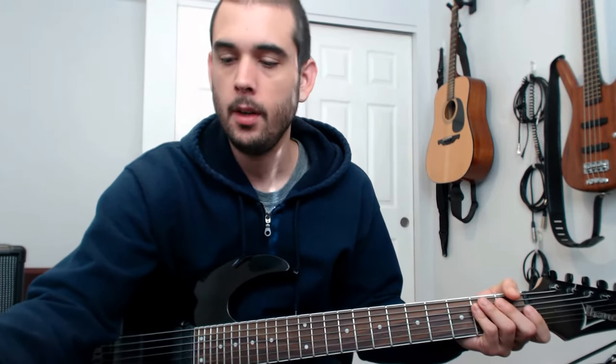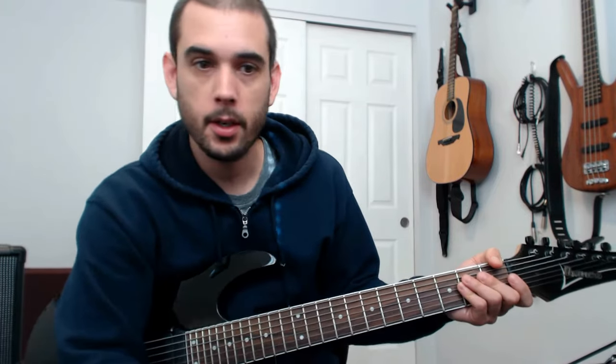Hello YouTube! Bruce Balancifer here. I recently uploaded a video where I play along with the Contortionist's new track, Relapse, and I had a question or two about what I'm playing exactly. So I thought I'd make a how-to video — how to play Relapse. So let's get started.